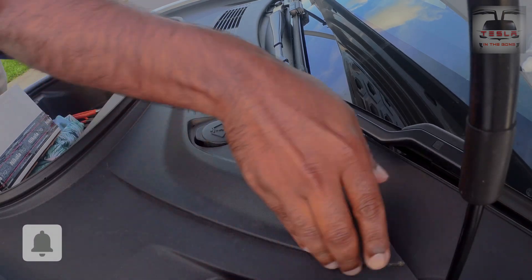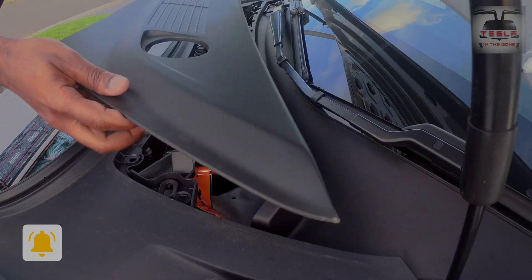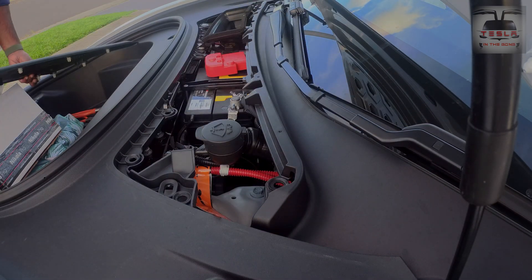Next up, one needs to remove the battery cover near the top of the front trunk. It's best to apply an even force and then yank it up rather than trying to pull forward, like so.